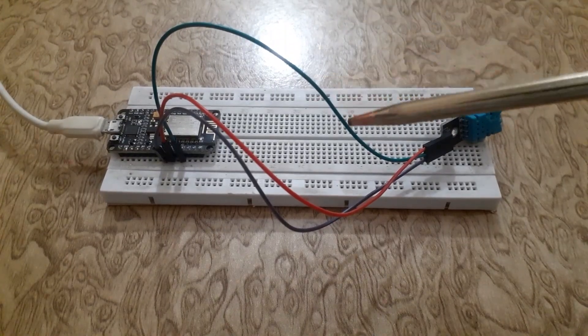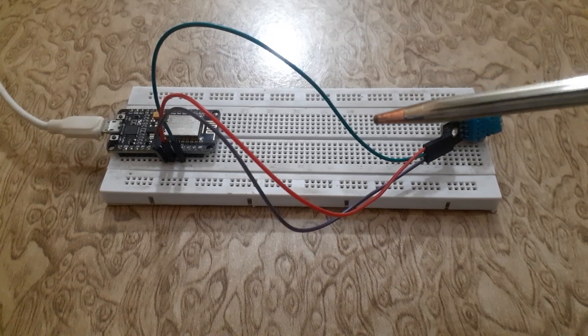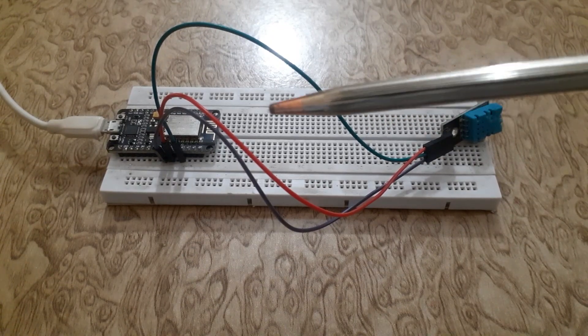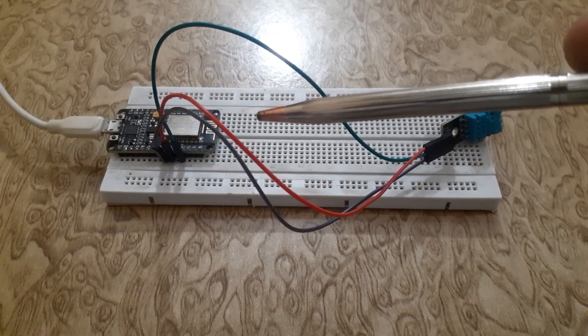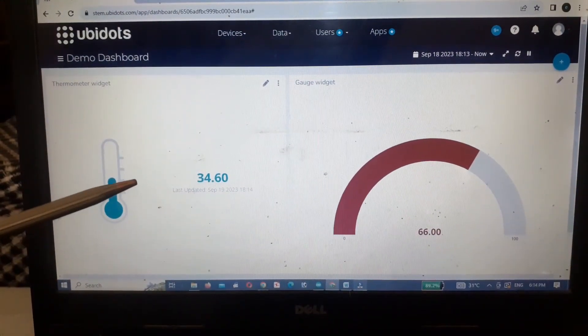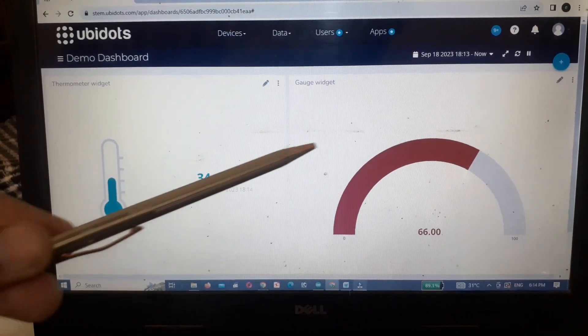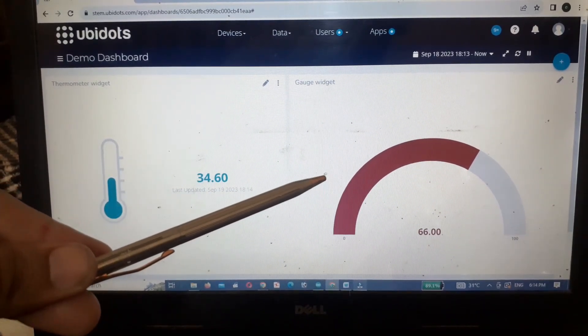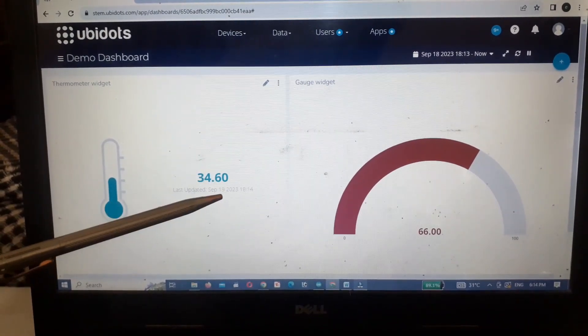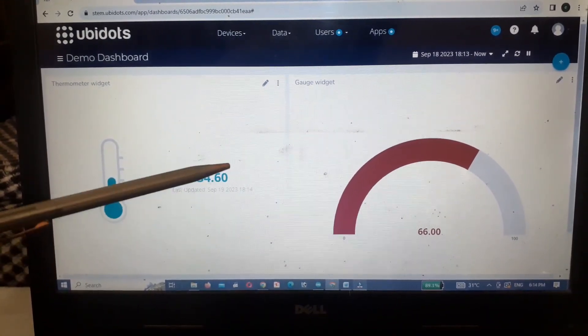In today's tutorial we are diving into the exciting world of IoT as we show you how to interface an ESP8266 with the Ubidots platform. With this combination you will be able to monitor various sensor devices over the internet. This is the getting started video in which I will show you how to send data to Ubidots.